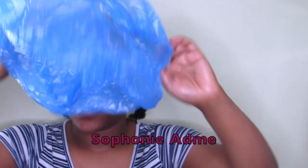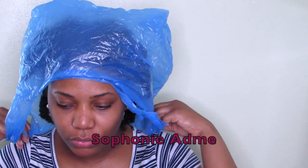I'm going to put my plastic bag on. You can use a shower cap but I prefer a plastic bag.